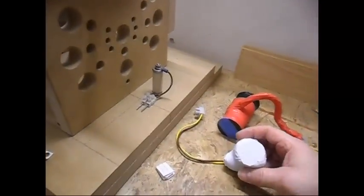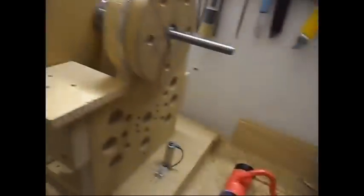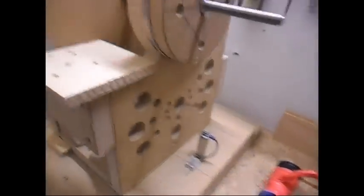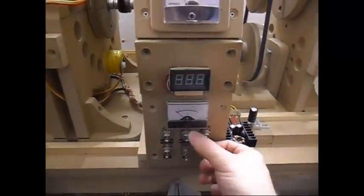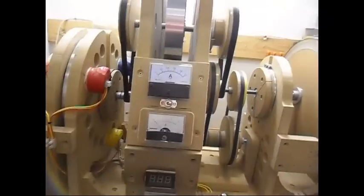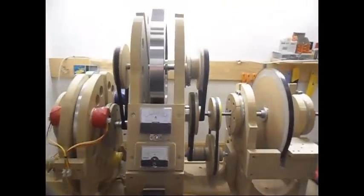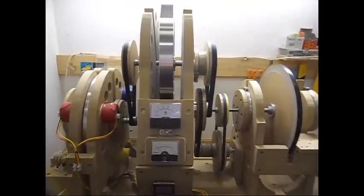I will also be making a video of this coil with this rotor. I'm going to shut the system down. That's about it — hope you enjoyed it, thanks for watching.